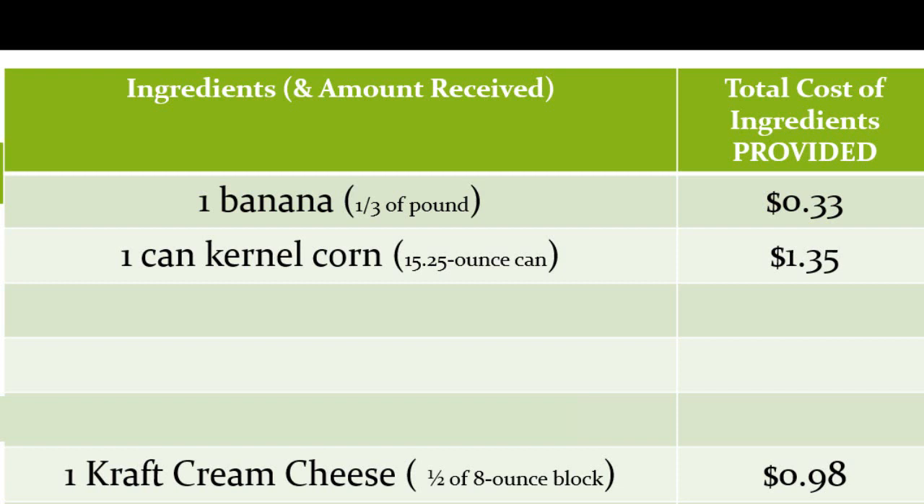Event organizers are trying to be efficient and cost effective when providing ingredients. Remember, this is 4-H and we are very cost conscious. This is where the receipt you're provided is really, really important. Look for cost and quantity information. Look carefully — receipts can be a little tricky.